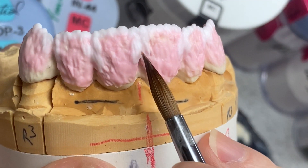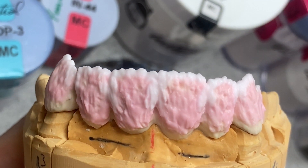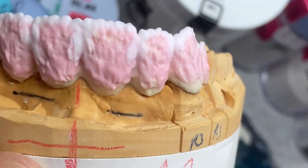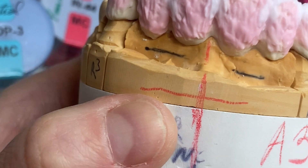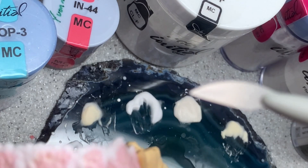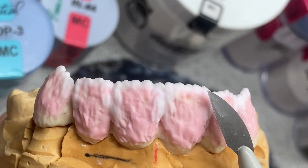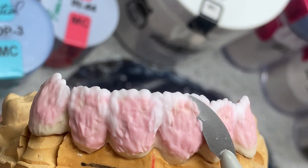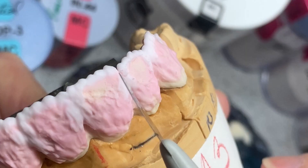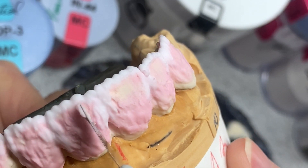Now after we did this, we're going to do a cut back. I know I don't usually do cut back, but this time I'm making an exception. I'm going to take my tool and do the cut back of the body all the way down to my fluorescent dentin.